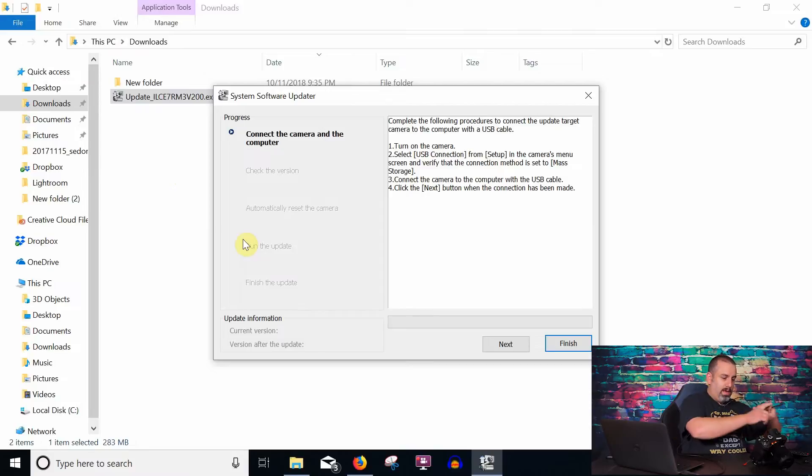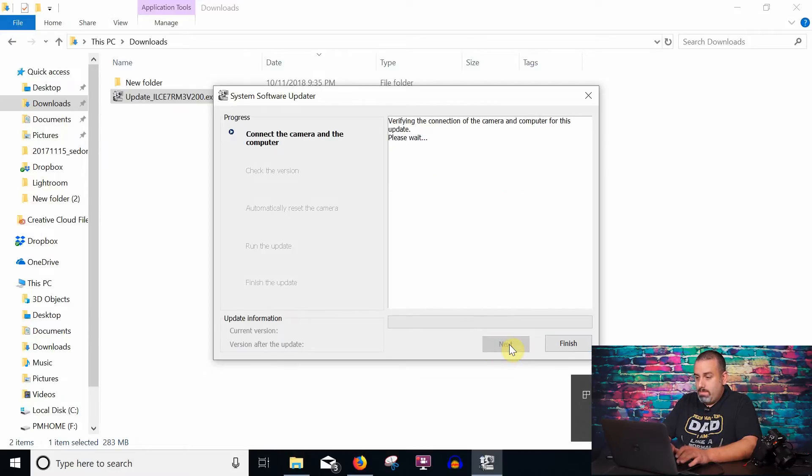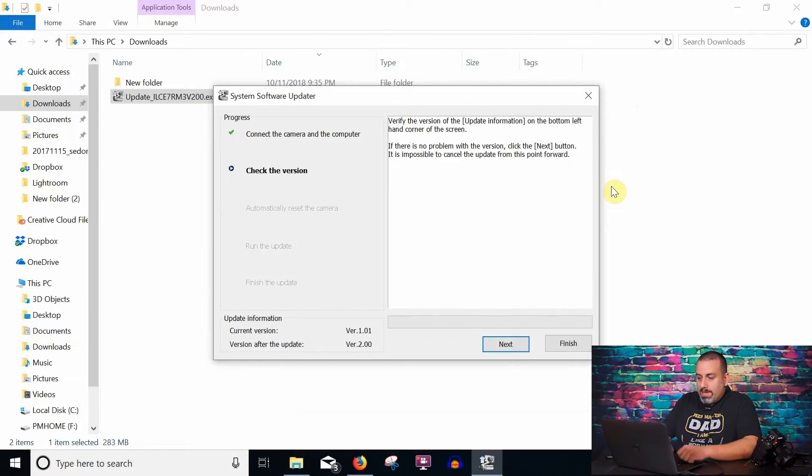Go ahead and plug the USB-C cable into the camera and connect it to the computer. Once this is done, go ahead and hit Next. It has checked — the camera is connected to the computer. We're going from version 1.01 to version 2, so hit Next.